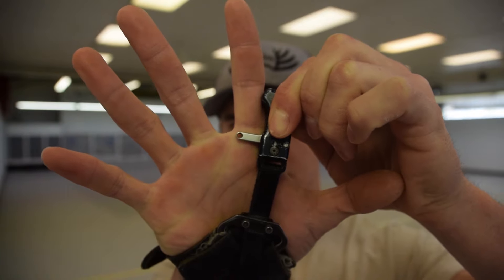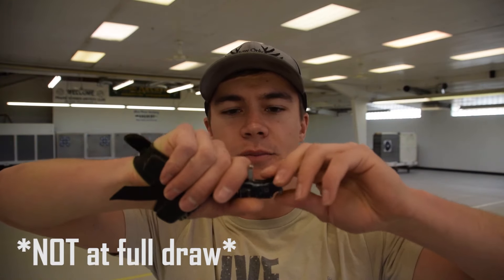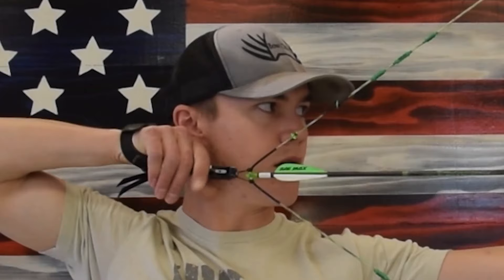First things first, we actually have to set the length of the release. Personally, I like the trigger of the release to be at the very base of my index finger when my release is pulled all the way tight on my wrist. Having that release set with that trigger right at the base of your finger allows you to fully wrap that index finger completely around that trigger, giving you more control during your shot and making it much less likely to punch the release.